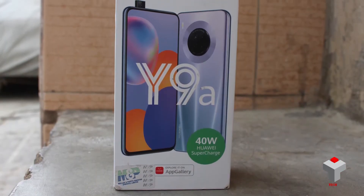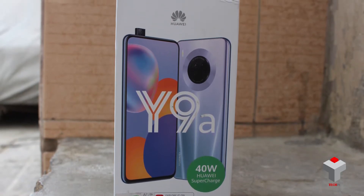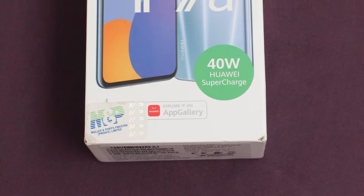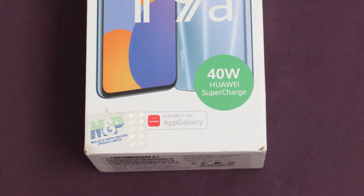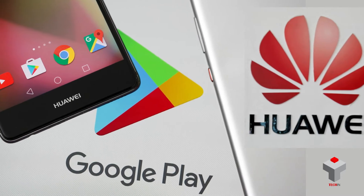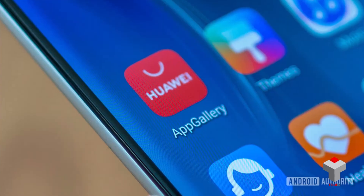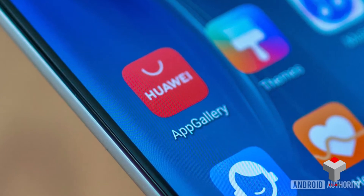On the box you will find a large image of Huawei Y9A along with the device name and Huawei branding. On the bottom, the Huawei App Gallery logo is placed. As you all know, Huawei doesn't support Google Play services or Google Play Store on its devices, and has its own App Gallery with bundles of apps.